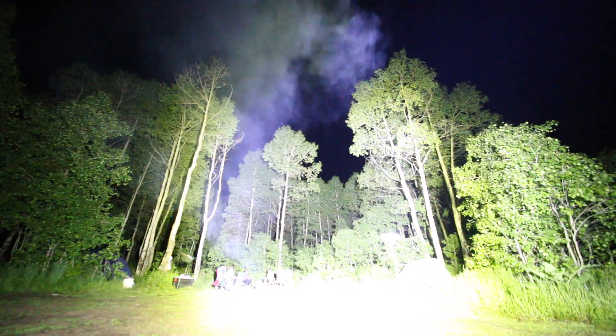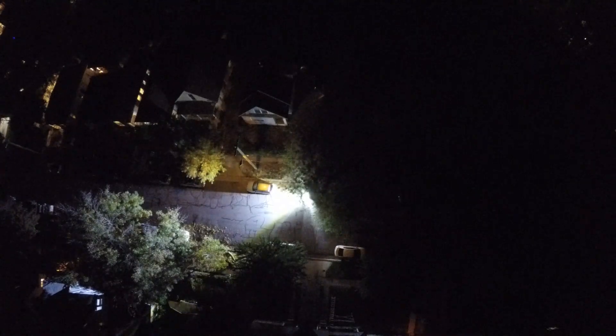Wow, that is really bright. This here is footage shot with a GoPro Hero 4 Black on a quadcopter. You can see how the 1,000 watt LED compares to a typical street light.